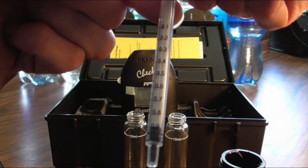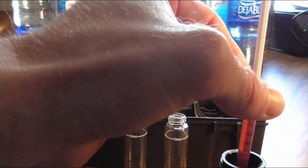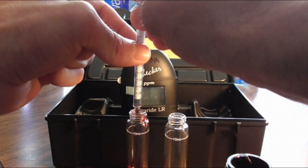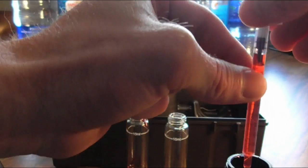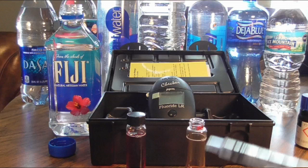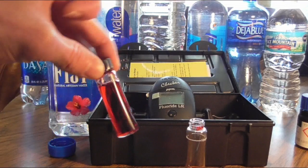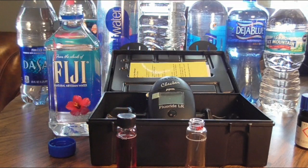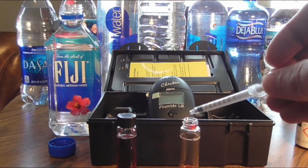Now you can see that this is one milliliter when completely full. What we're going to do is take and put our two milliliters into each one. Just make sure you hit your 10 milliliter line there. Once you have your distilled water in, don't shake it up too much — you don't want a lot of bubbles — and make sure your vials are wiped clean. Then I'll move on and I'm going to test Fiji here first, filling it up to the line.